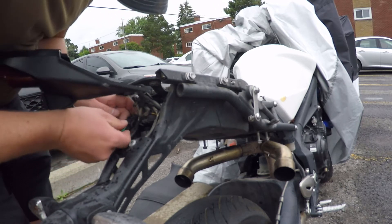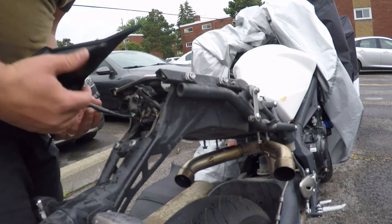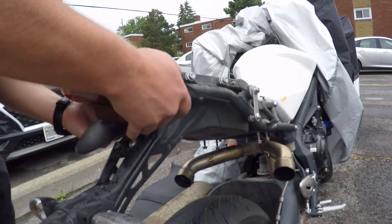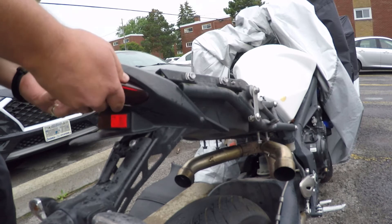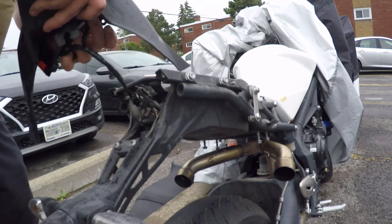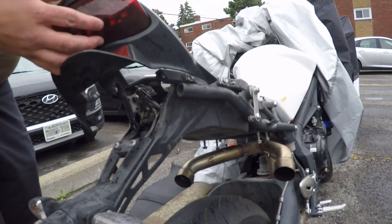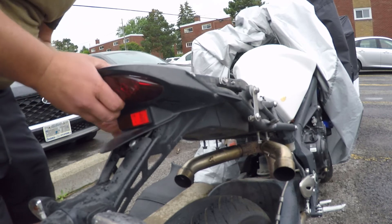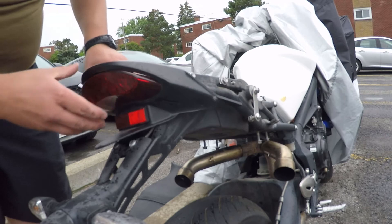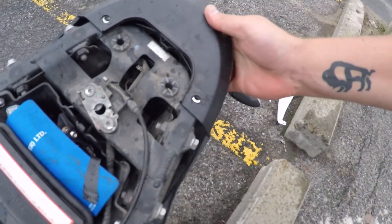It just plugs in just like this - actually just like this. There we go. Let's give you a little preview - that's what it looks like all snug in there. You can still see a little dab, it's not touching anything, all the bolt holes line up nicely - it's a nice clean look now.